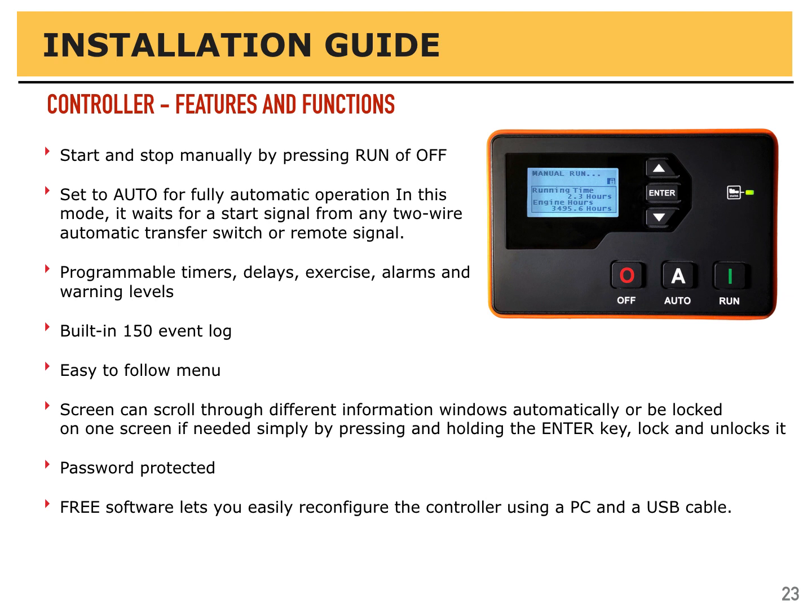There are a lot of features and functions on the controller, but the main ones are to start and stop your generator, and to monitor and protect it. There are two basic modes: manual and automatic. Manual is simple — press the green run button to start and press the red off button to stop. If you're using an automatic transfer switch or anything that will tell the generator to turn on and off remotely, that's automatic mode. Press the white 'A' to put it into automatic mode, and pressing off will take it out of automatic mode. There are also programmable timers, delays, exercise cycles, alarms, and warning levels.